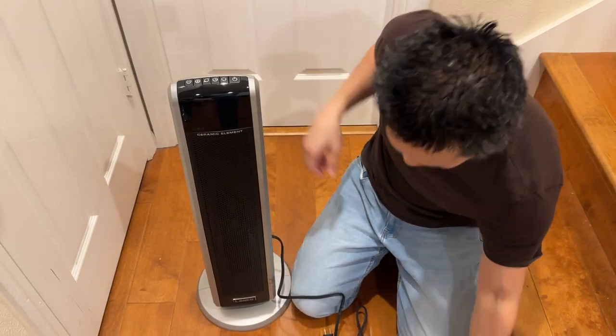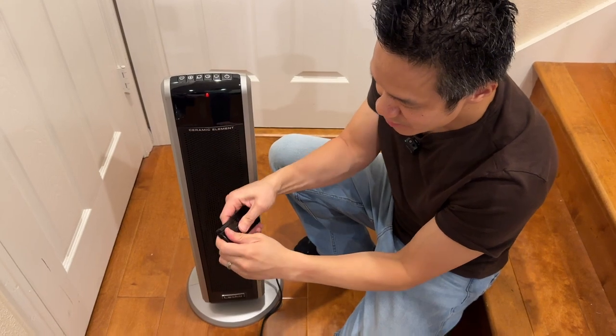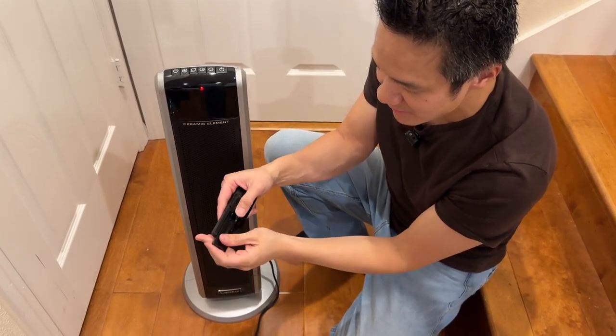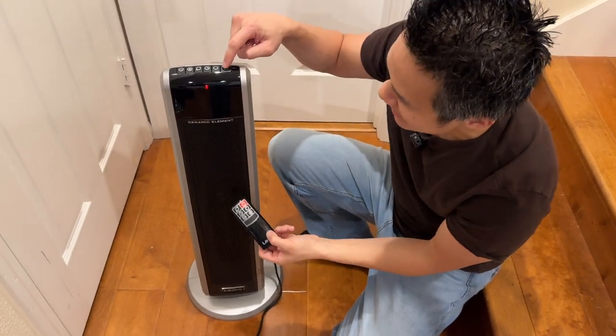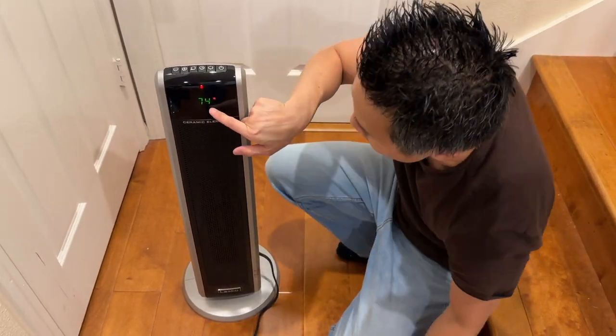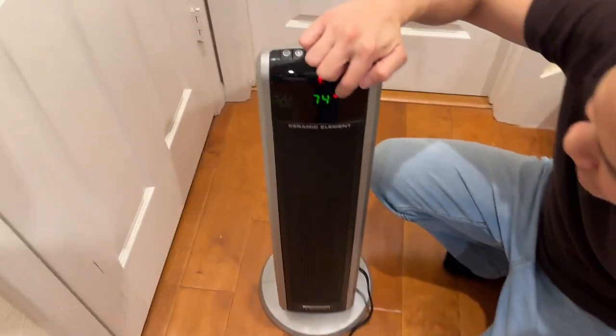The ceramic elements. Let's plug this in and power it up. We have the remote control, but it does require two AAA batteries which we don't have right now. So you can still use the heater without the remote control. We're gonna go ahead and turn this thing on. Right there you got the thermostat — 74 degrees. You have the high heat mode right there, that's 1500 watts.